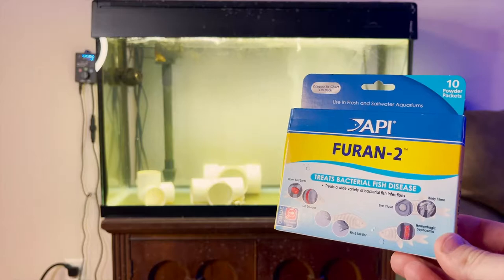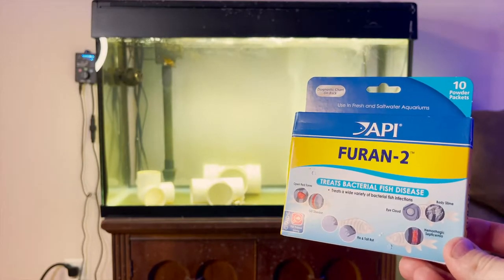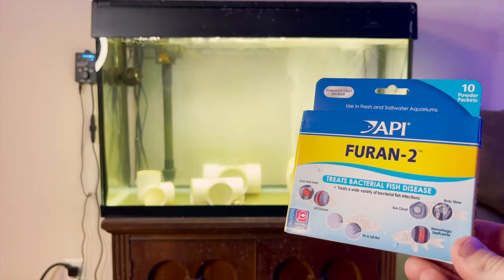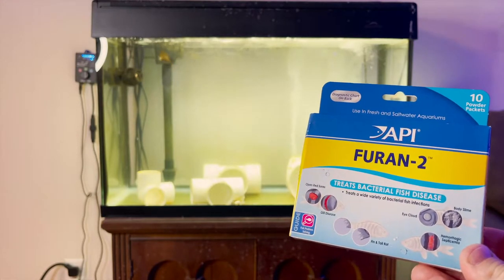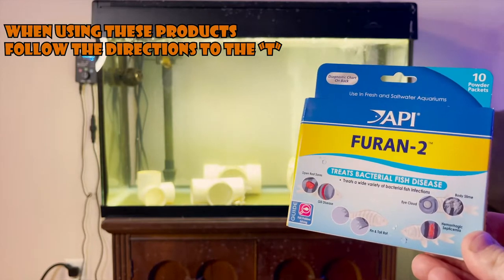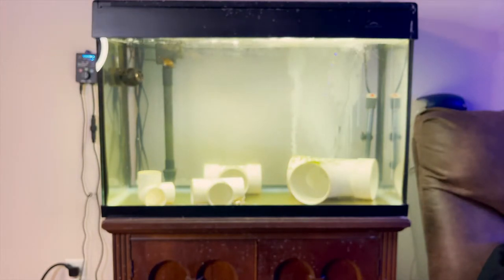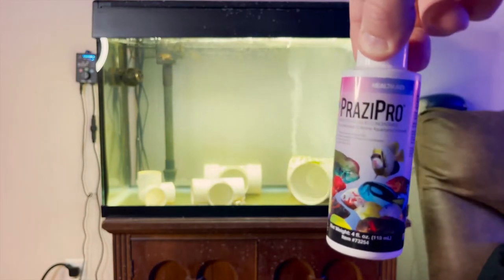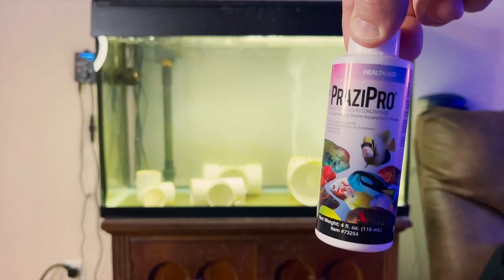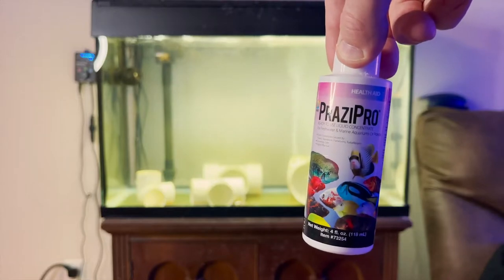Jumping into the types of medications: I used Furan 2, which helps treat bacterial diseases on fish. Just know that it will discolor the water a bit and turn it yellowish, so at the end of the treatment I used activated carbon to help clear up the water, and I also do almost a 100% water change at the end of every treatment. Prazi Pro is really good at killing parasites — that's actually how I treated this tank, and it completely killed all of the flukes.